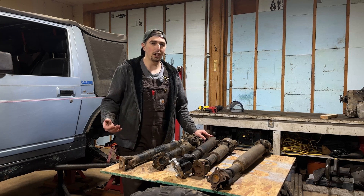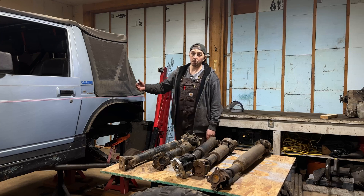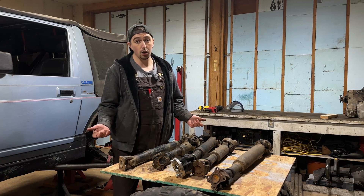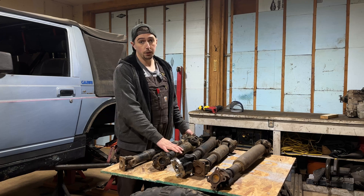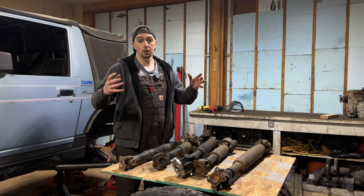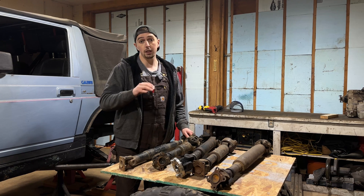On the rear of the Samurai, I have a lot more flexibility because I don't have to worry about steering. I'm essentially just looking for a high operating angle. I'm going to run the first gen Toyota single U-joint, clock that housing to point at the same angle as my transfer case, and that's going to be easy.